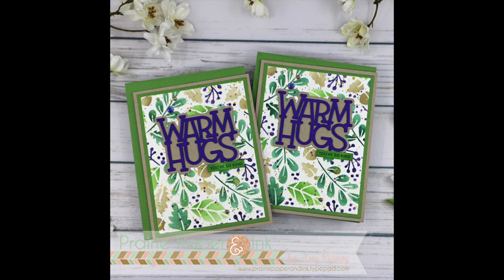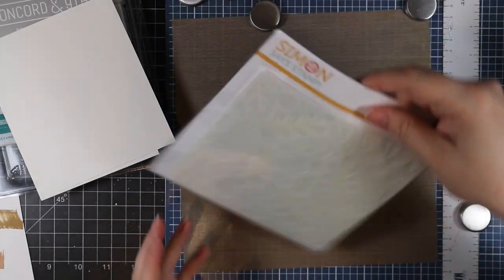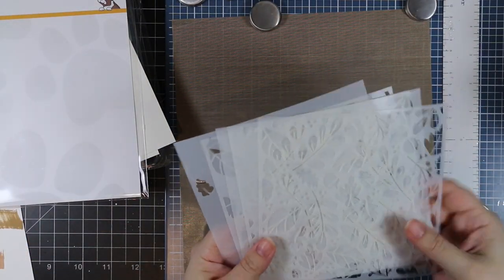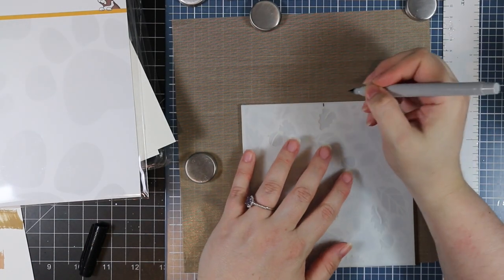Hello friends, Amy R here with Prairie Paper and Ink. Today's cards use some of the new products that were just released as part of Simon Says Stamp's Make Mary release. Amazing release.